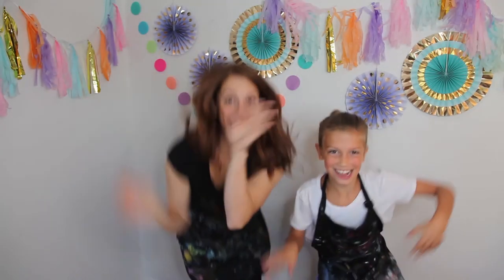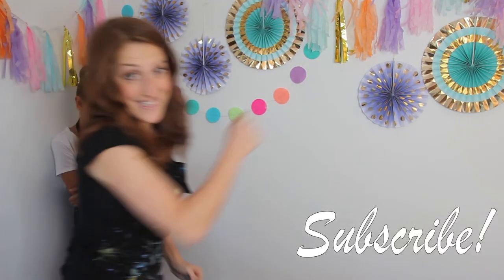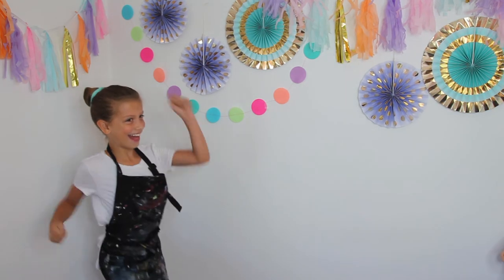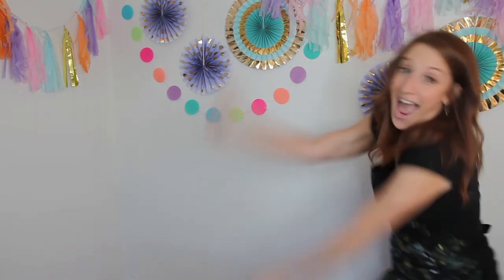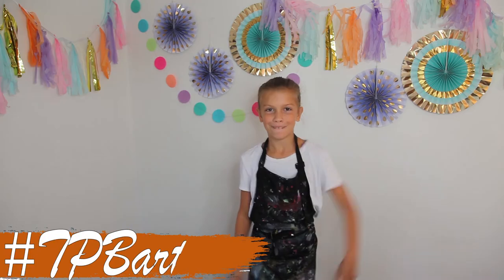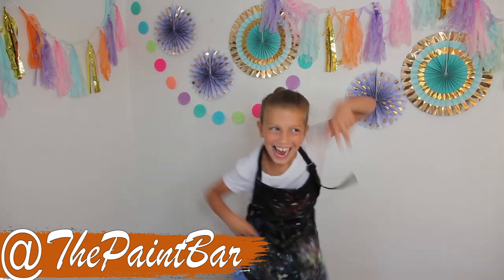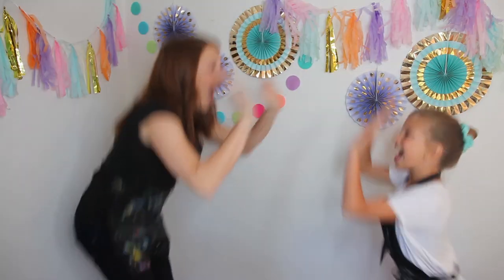Thank you so much for joining us today. We hope you had as much fun painting as we did. If you enjoyed this video, we would love you to subscribe to our channel, like this video, comment below and let us know what you want us to paint next. Give us a little thumbs up. We want to see your artsy pics — if you painted along with us today, make sure you post it using the hashtag TPBRtsy, and tag the paint bar using the hashtags listed down below. Thank you so much, we hope to see you all again soon. Bye!